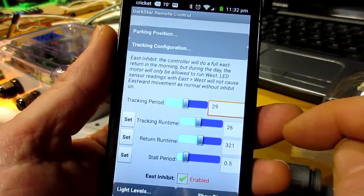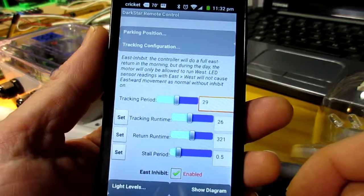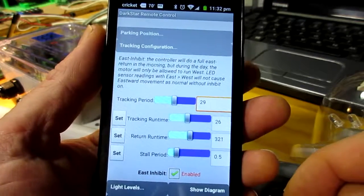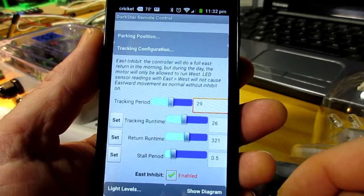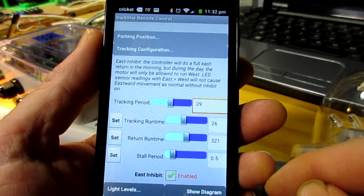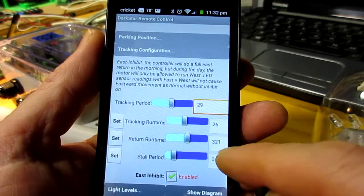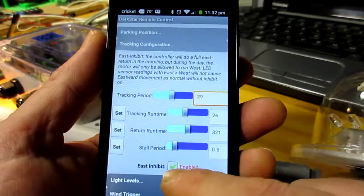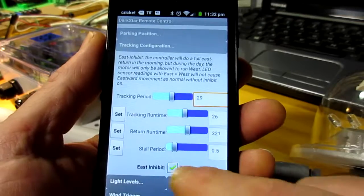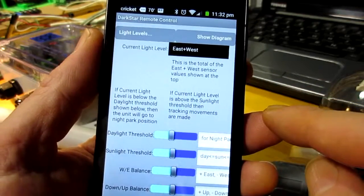And then lastly there's the east inhibit function, which is for special cases — for example, if there's a bright building on the east side that could cause you to wander off towards the east in the evening instead of tracking towards the west as you should. But much of that can be properly addressed with the light level configuration.